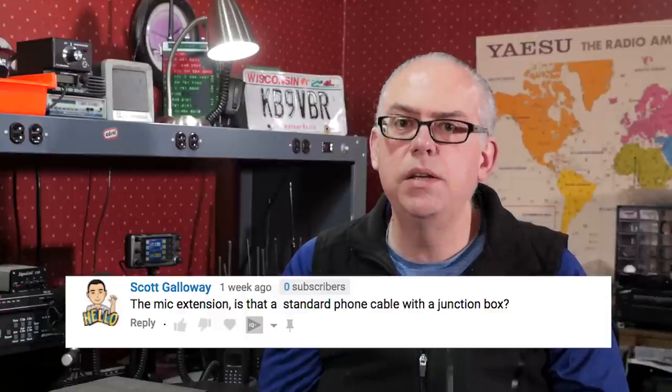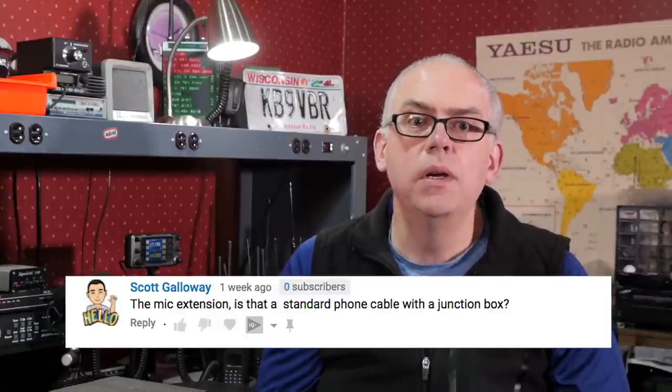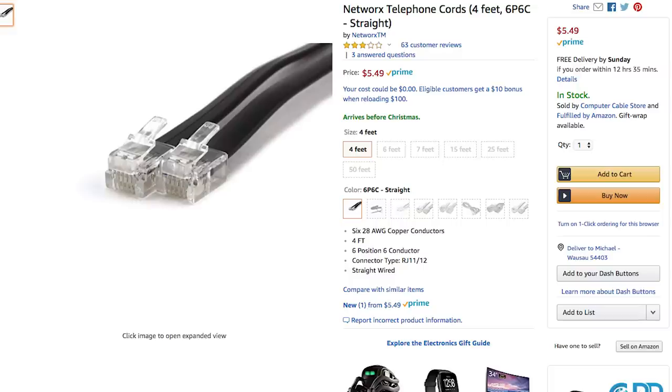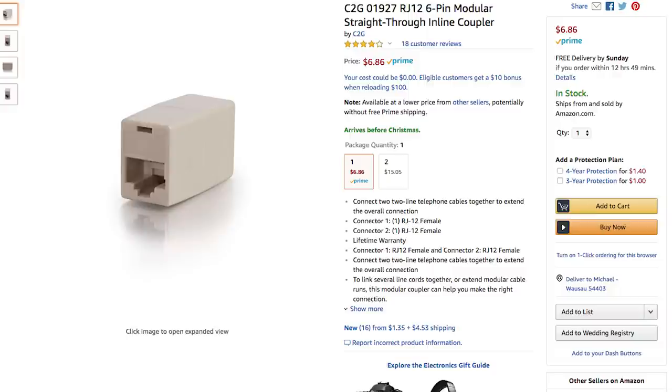On mic extension cables, Scott writes: 'Is that a standard phone cable with a junction box?' The Yaesu FTM-400 XDR uses a 6-pin RJ12 modular plug and cable for the microphone. They sell a mic extension kit, but the cable is about 3 meters long and a little pricey. So I went to Amazon and bought a 4-foot, 6-conductor cable with RJ12 6-pin plugs and a 6-pin inline coupler — total cost was about $11. Other radios use the 6-pin modular connector for their microphones too, so you can make a custom-length extension cable for your ICOMs and Kenwoods as well.